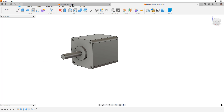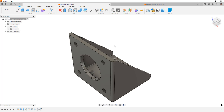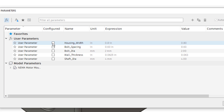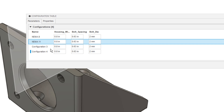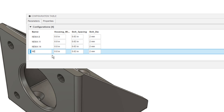The next thing is to go to the NEMA motor mount and follow the same process. This one won't have suppressed features for hole sizes — only different dimensional variations. We'll start the configure process, select FX, and configure: housing width (directly related to NEMA motor sizes), bolt spacing, shaft diameter (not critical here), and bolt diameter — important because we go from 2 to 2.5 to 3 millimeter bolt sizes. We'll add three additional configurations and rename them NEMA 8, NEMA 11, NEMA 14, and NEMA 17.